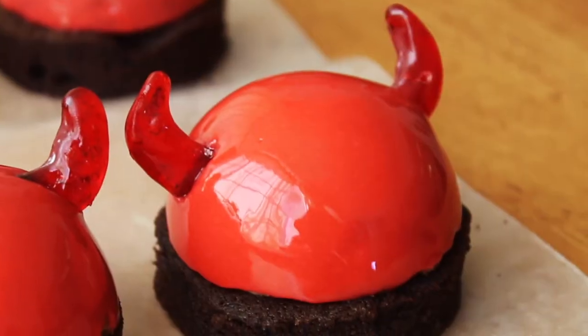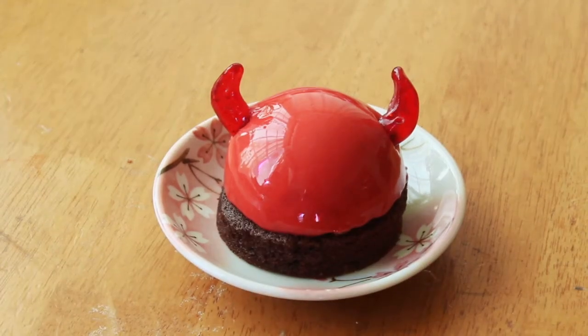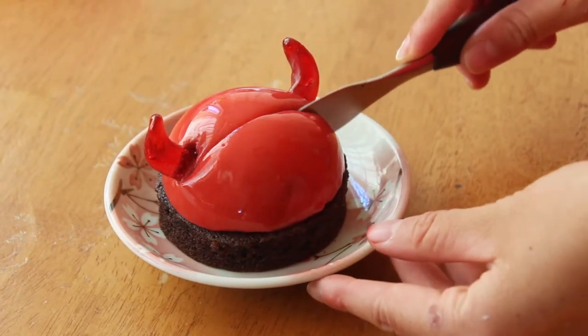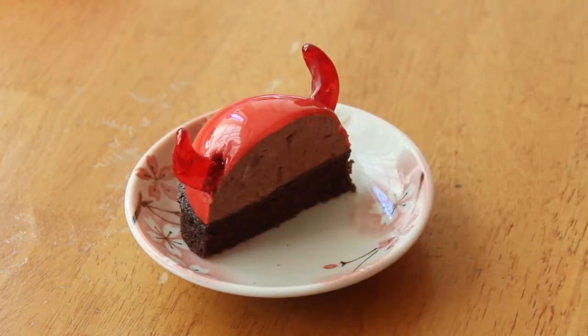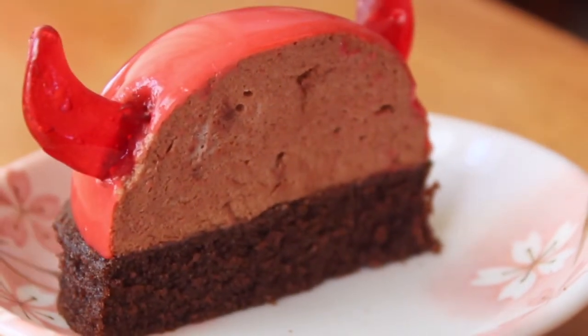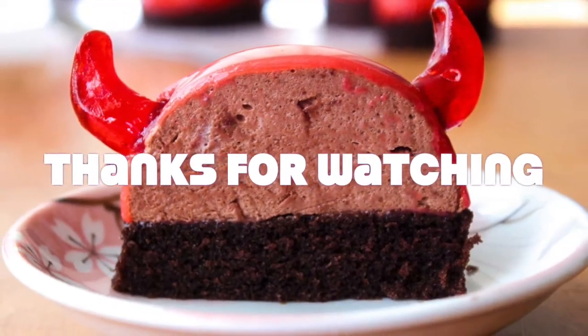I'm super happy with how cute and impressive these turned out. The devil's food cake is spongy and moist and pairs perfectly with that light chocolate mousse. I hope you all have a wonderful Halloween and let me know if any of you daredevils dare to take on this dessert — get it? Anyways, don't forget to leave me a thumbs up and subscribe if you enjoyed this week's video, and I will see you all next time. Thank you so much for watching. Bye guys!